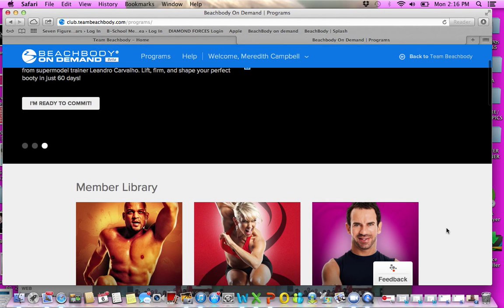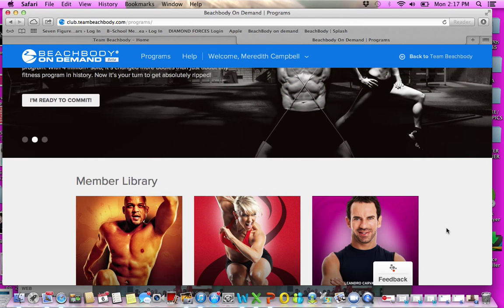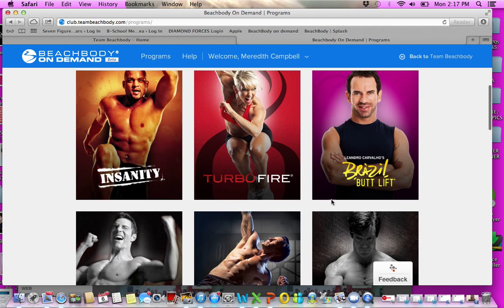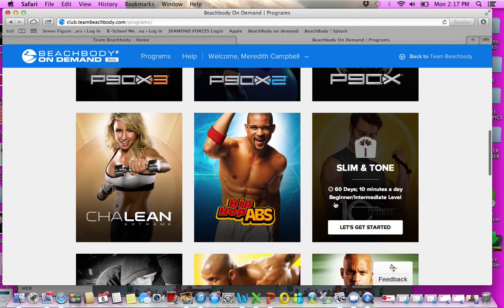This all comes with the $39.95 membership, which is for three months. So for 40 bucks for three months, that's like $12 a month or $2.99 a week. You're getting all of these amazing programs — it's incredible.